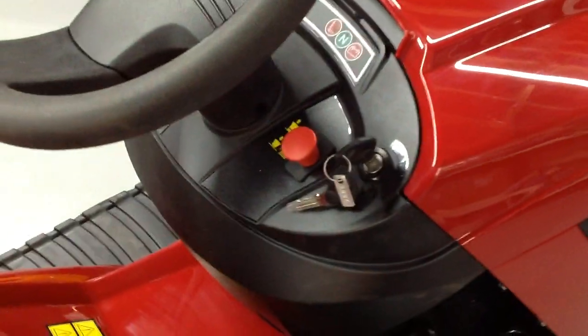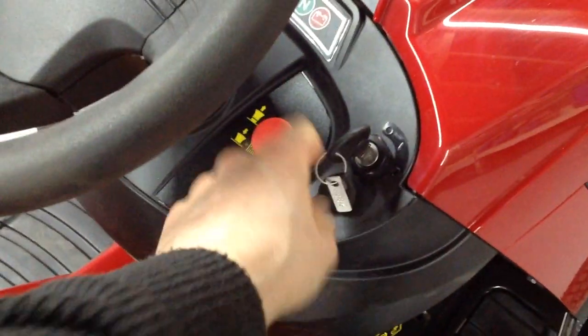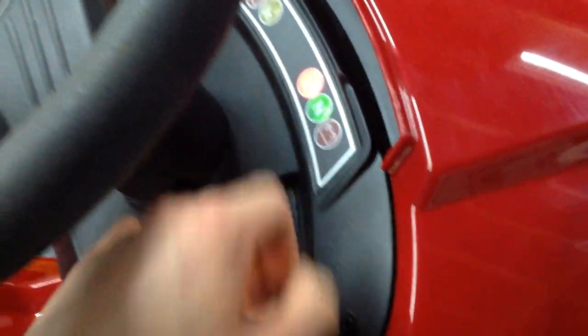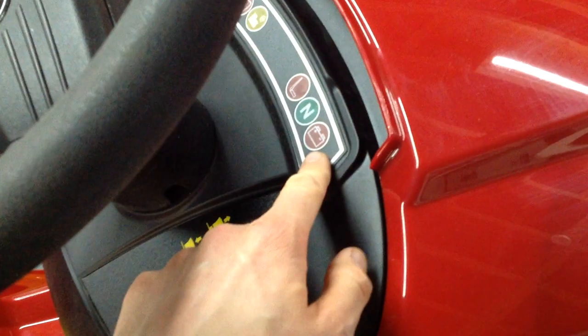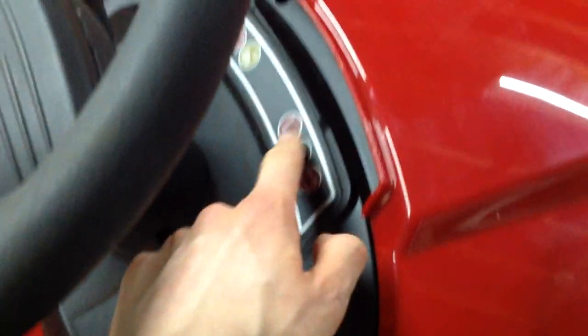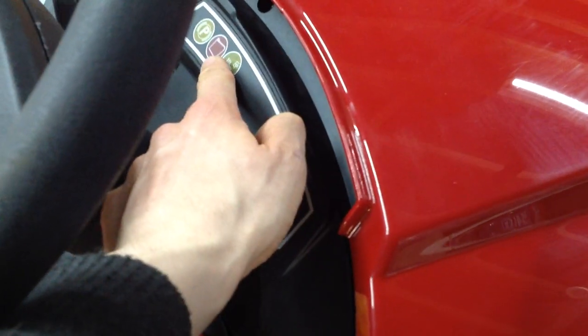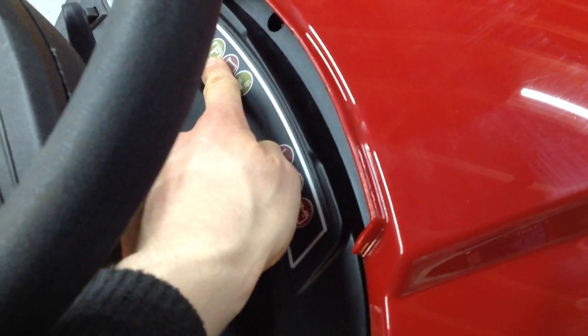Up in the dashboard, you've got your ignition. Turn that on and you'll see the lights coming on here, telling you different things — battery, whether you're in neutral, whether you're on the seat, if the cutting deck is engaged, if the grass box is full, and if your park brake is on.